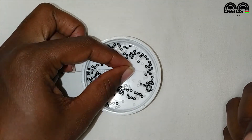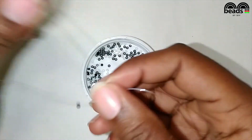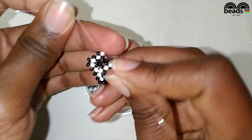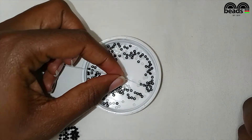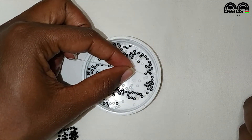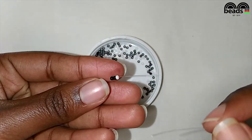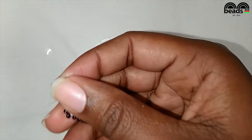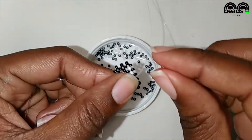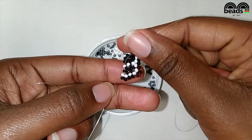On your right pick one black bead, pass the other fishing line through the last white bead that you entered and pull it down. Using the fishing line facing upwards, pick two black and one white bead, then crisscross. Pass the fishing line on your right through the next black bead.